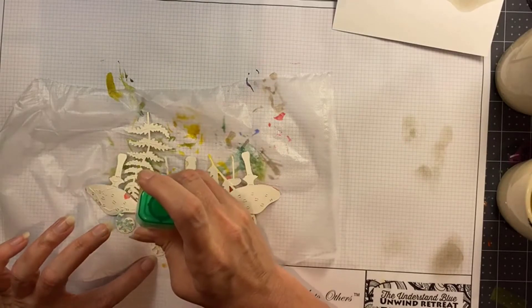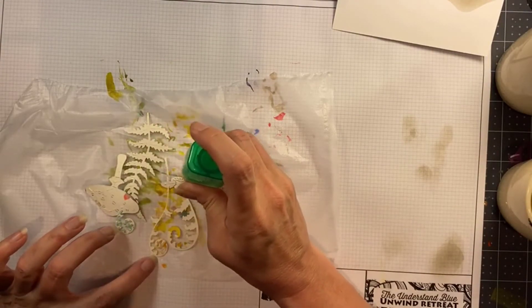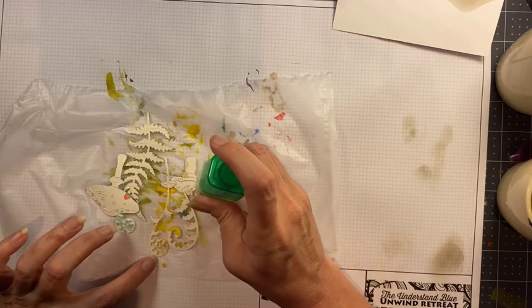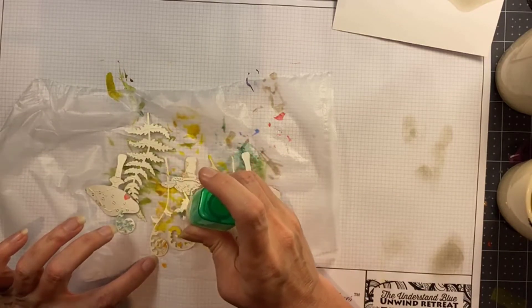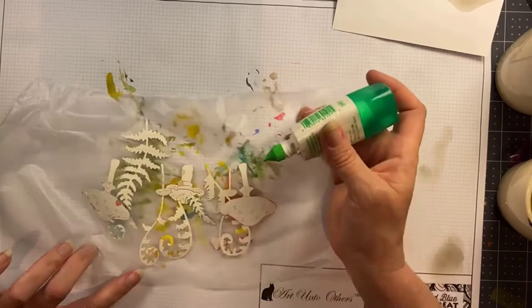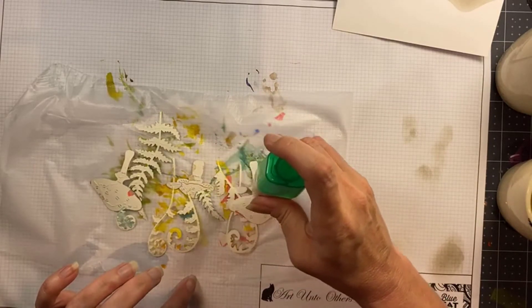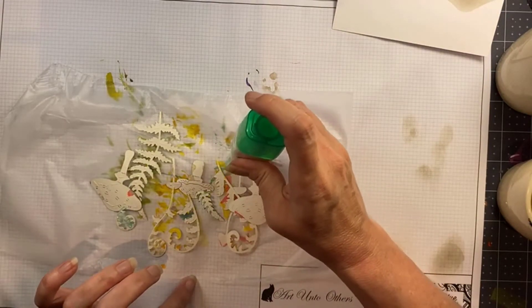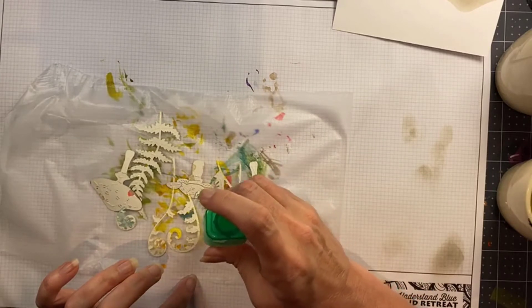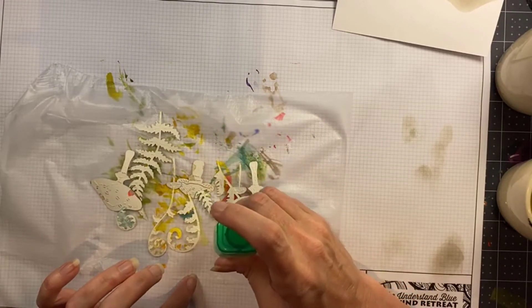Then all you have to do is apply glue to the back, or your adhesive of choice. I recommend glue because the motion of putting a tape runner on there might dislodge some of the die cuts, so my preferred method is glue. Just make sure there's a little bit of glue on every piece and then you'll be transferring it all at once to your scene exactly as you designed and laid it out, which is super fun!